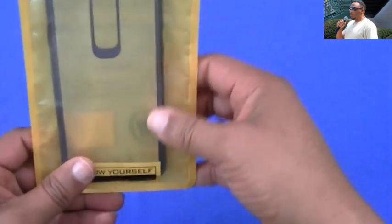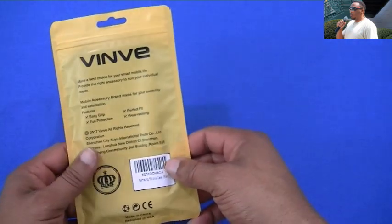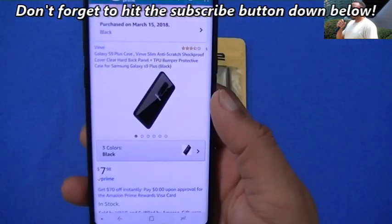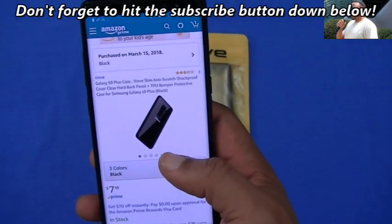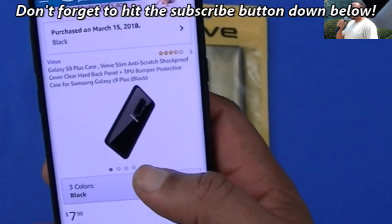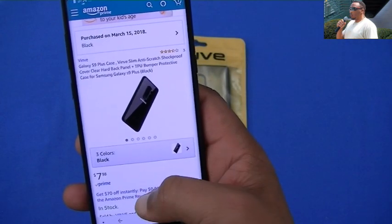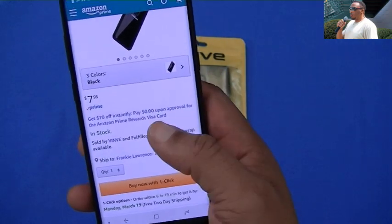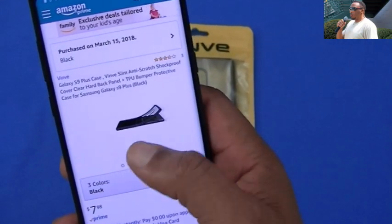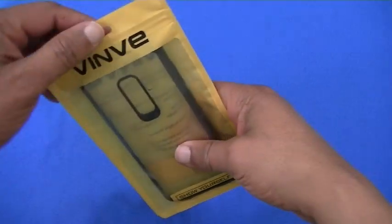There are some others out there I'll be checking out as well, but I'm gonna check this out right now — it came first and it looks pretty thin. You get it from Amazon: it's the Galaxy S9 Plus case, Vinve slim anti-scratch shockproof clear cover, clear hard back panel, TPU bumper and protective case, $7.98 — under $10, so you can't beat it. I'll put the link in the description in case you want to purchase this.